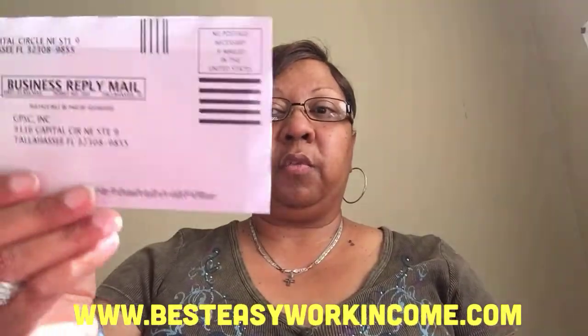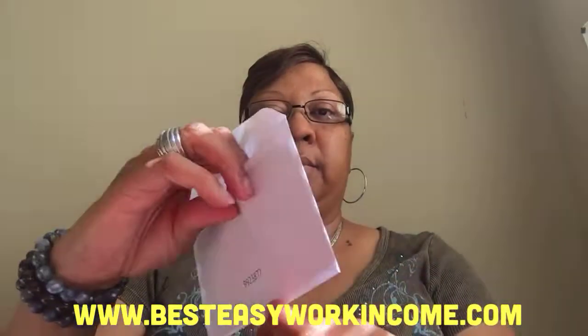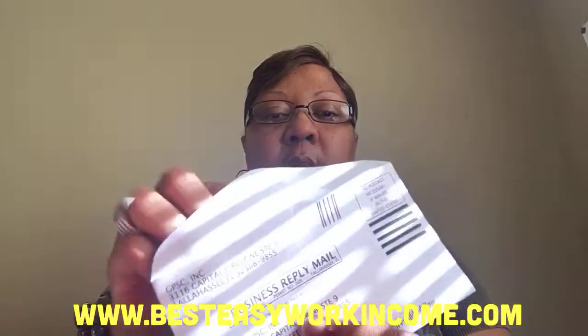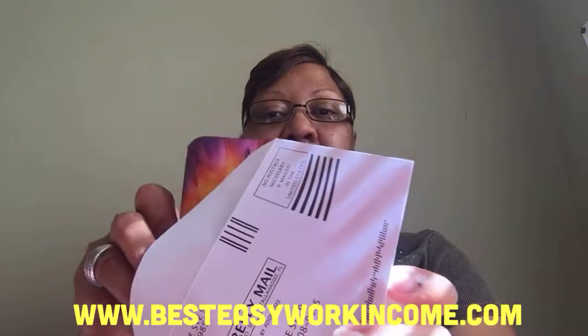And then they have a self-addressed envelope so that you can mail your payment back in. Here's your ID number again, and then they give you this so that you can put your payment inside.